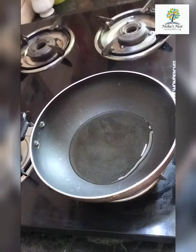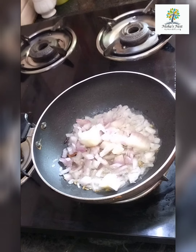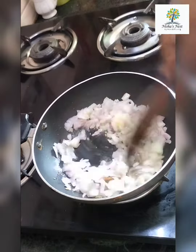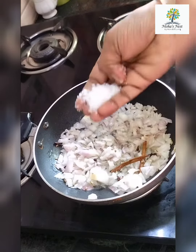This recipe is very easy and it tastes like chicken gravy. It goes well with chapati, idli, dosa, and even variety rice like ghee rice, pulao, and vegetable biryani. It tastes like a side dish and it is awesome. You can try it.